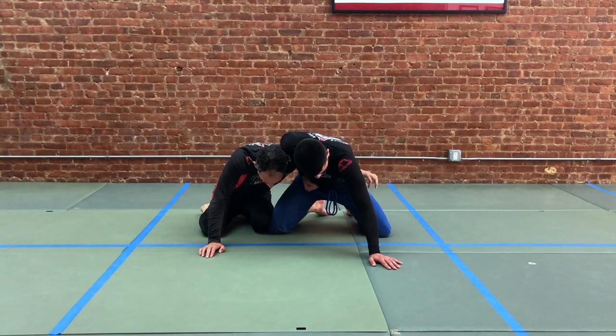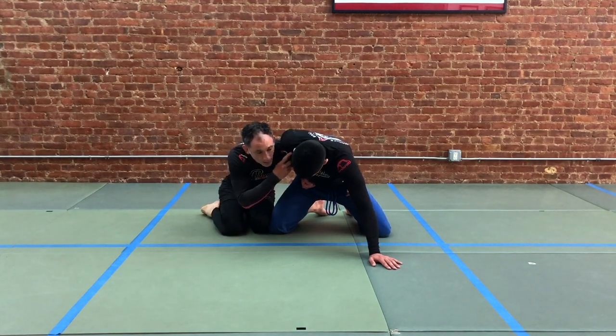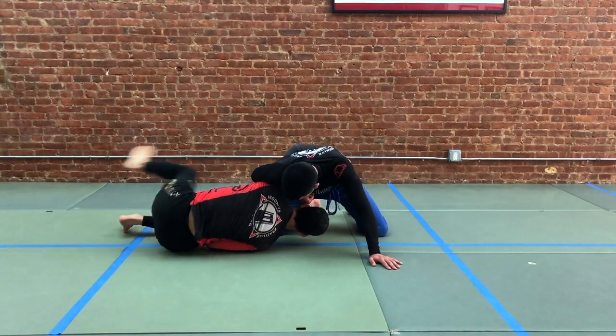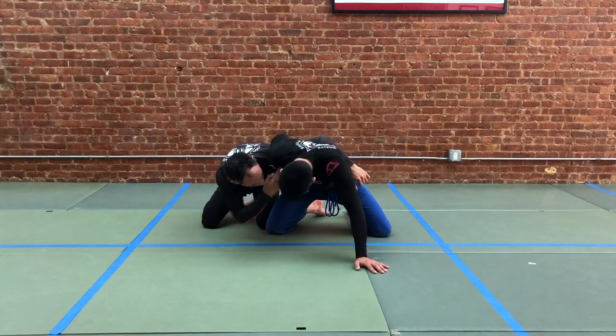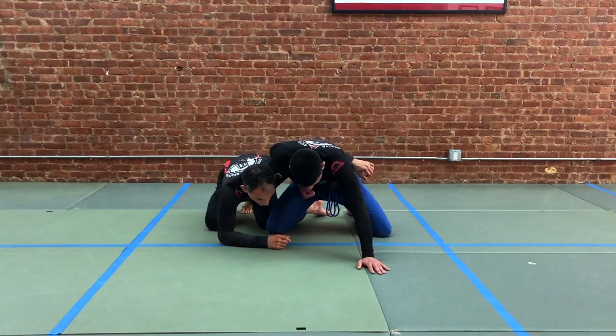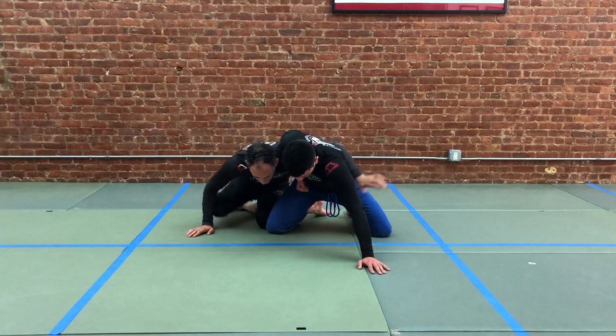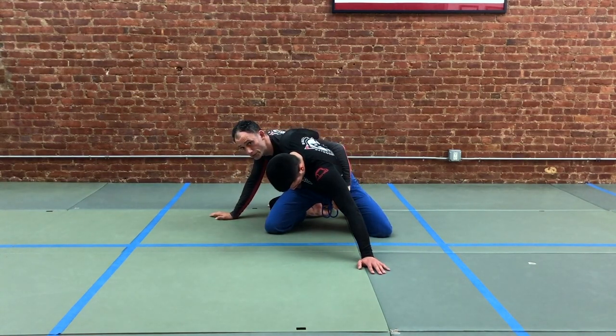Very important here — because he can exert a lot of pressure with his forward shoulder and knock us back down — we don't want to be in line with our partner's shoulder, underneath it, or in front of it.